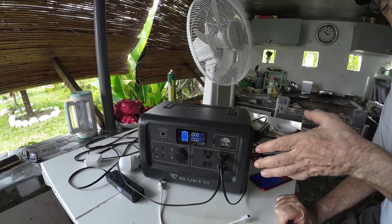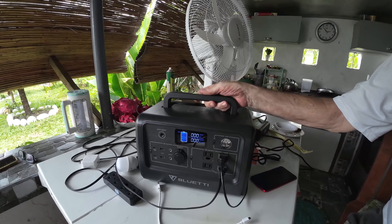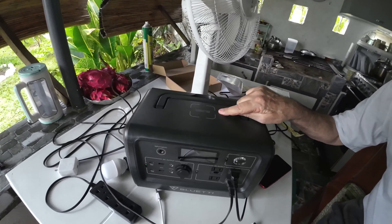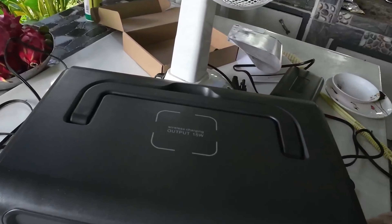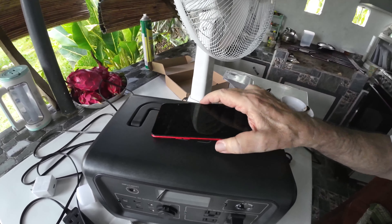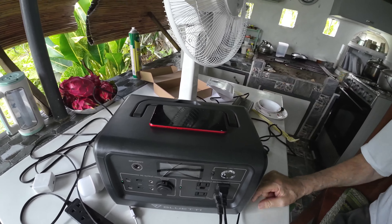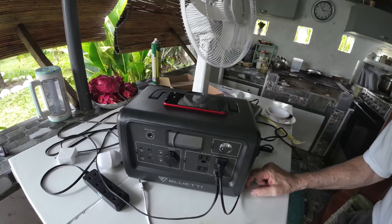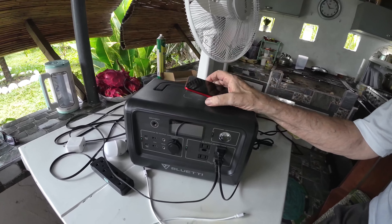The last thing I'll show you is the top of the power station. It has a nice sturdy handle to hold onto. Another feature here is wireless phone charging — if your mobile phone supports wireless charging, you place your phone on top and it should charge. Our phones don't work with it because they're not the real McCoy, but something like a Samsung should work fine.